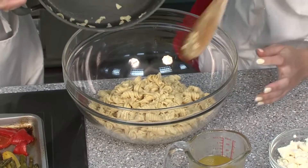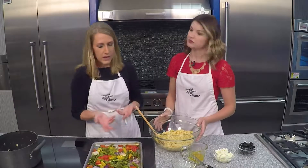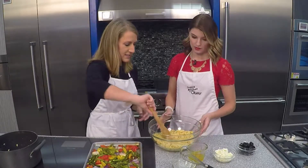Why I like this pasta is it's loaded with protein and fiber. It's great for vegetarians and vegans. You don't feel like you have to add any extra protein to the salad because we did it with our pasta.